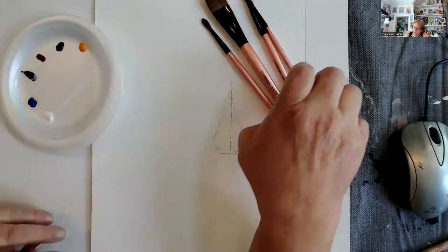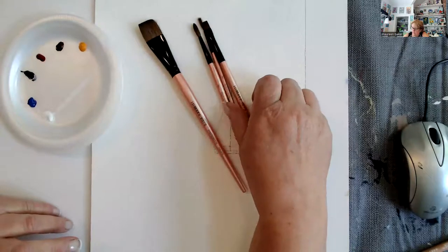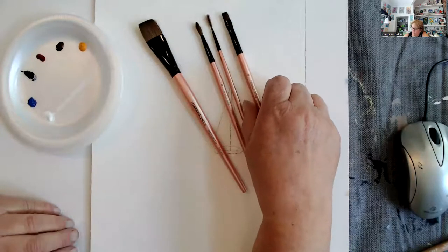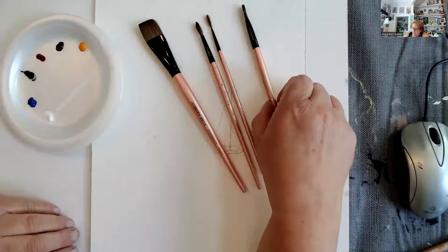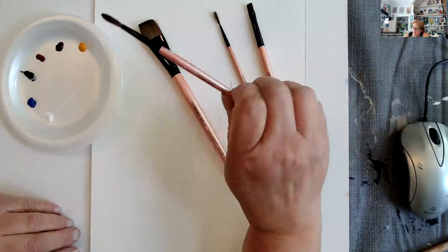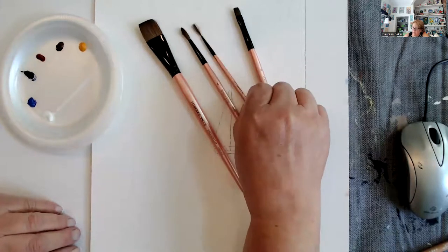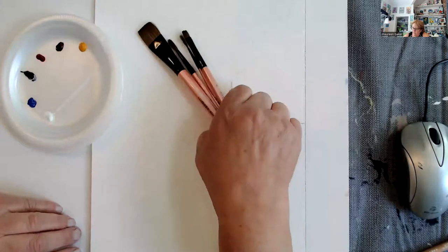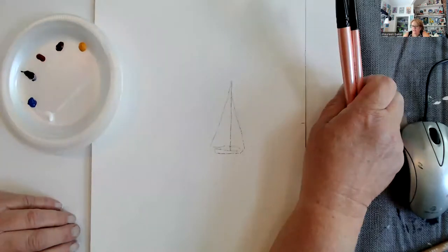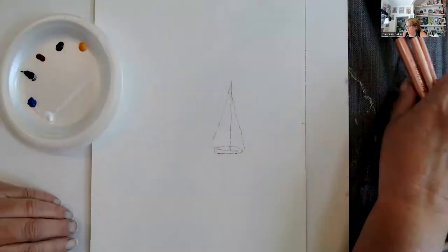The brushes we're going to use are Waterlily brushes. We're going to use a three-quarter inch flat, a quarter inch or six flat, a six round — we're going to do a lot of work with the six round — and then a liner brush. These are Waterlily brushes by Dynasty and I love them. They're a great watercolor brush.